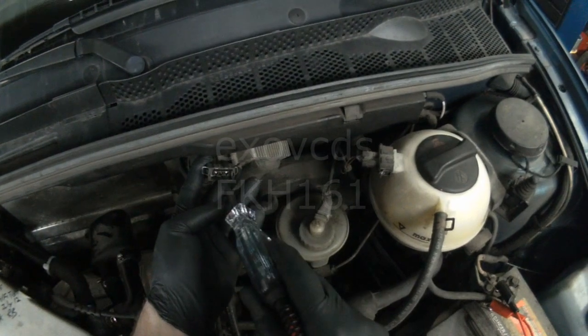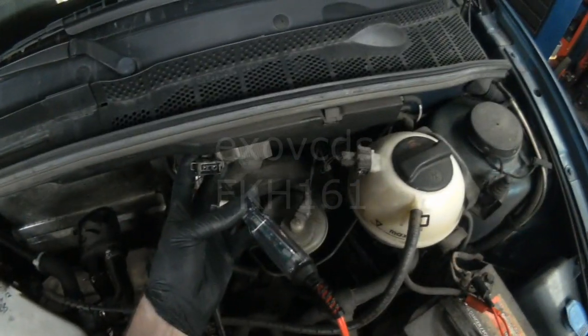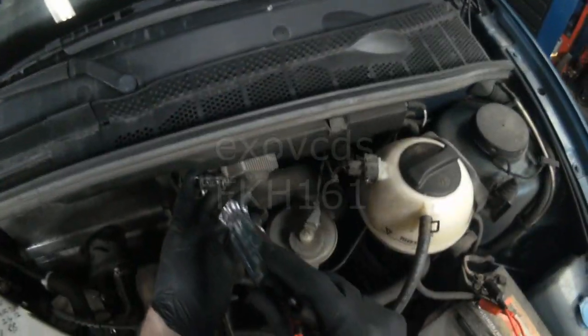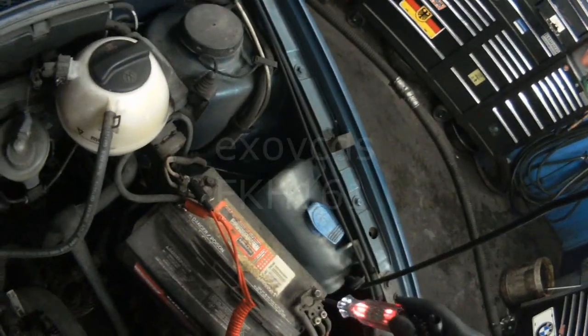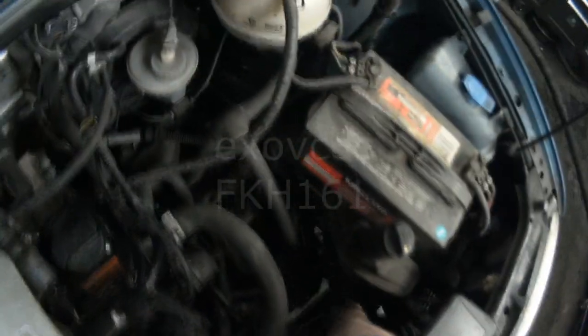Ground on the center one — nothing right now. Nothing. So again, in order to test the center one you have to have your test light attached to battery positive. And I'm just cranking here via the starter.